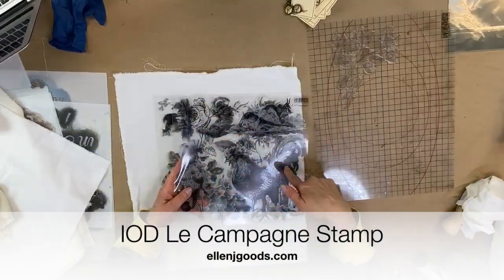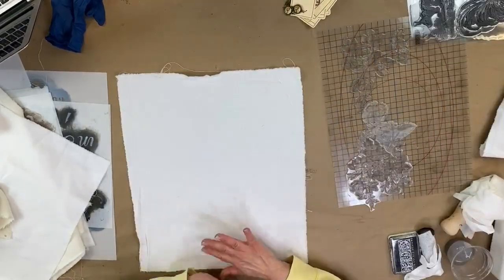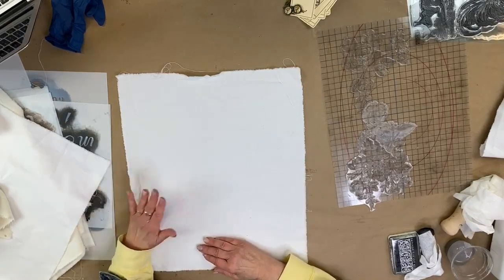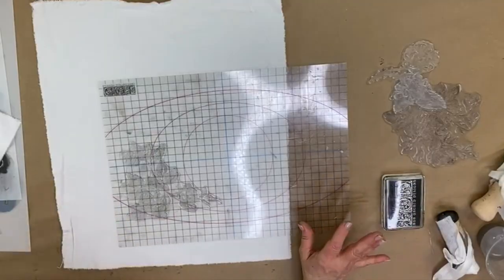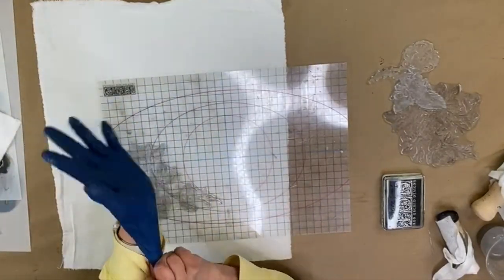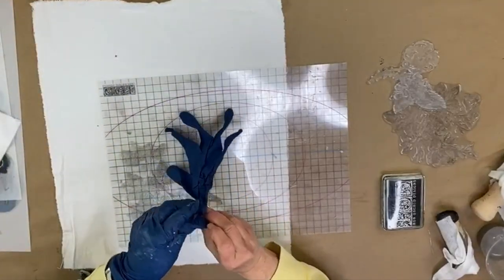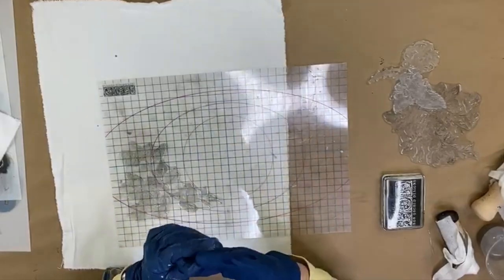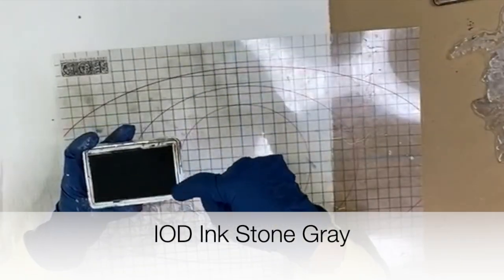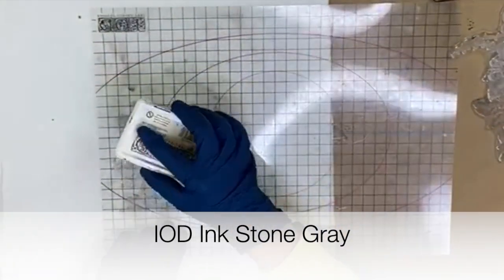I like these sprays of roses and that's just what I'm going to use. I do all my stamping first and then come back and do all of my stenciling. I have a baby wipe handy and I'm going to glove up because I just got my nails done and I don't need IOD ink all over them. I've just refilled my stone gray ink pad.